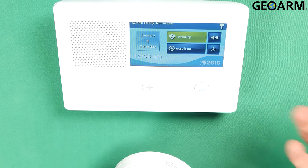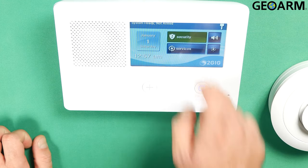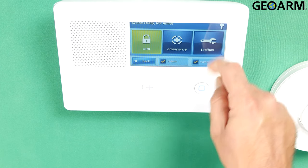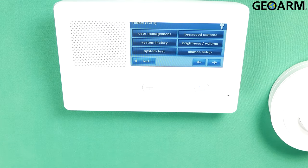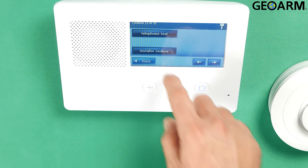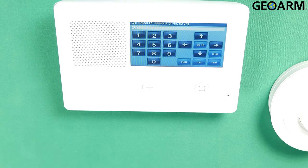So super easy, and you're probably also going to change your descriptor. We'll go ahead and get this programmed in. Hit Security, then you want to hit Menu, and then you want to go to Toolbox. Once in Toolbox, go ahead and enter your installer code. Then hit Installer Toolbox and then System Configuration.